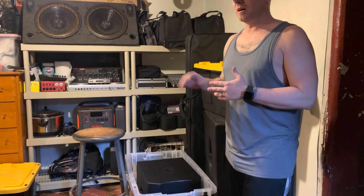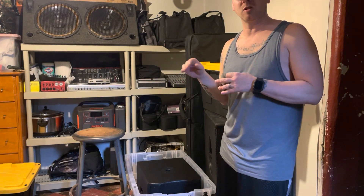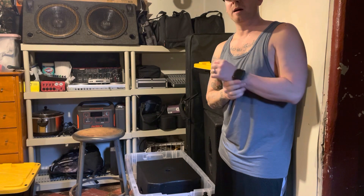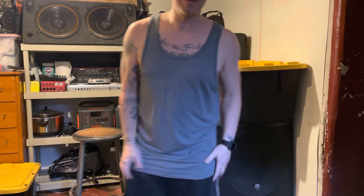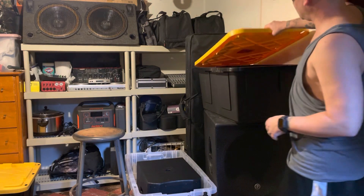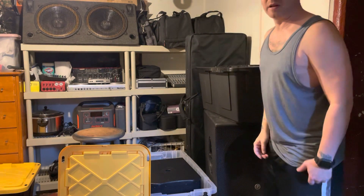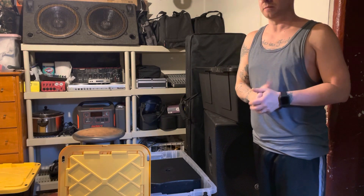I have my truck packed full of stuff — I keep it packed with at least some equipment so I can be ready to go for any last-minute events that people call me up for. That's happened plenty of times, so I learned to keep the truck packed with some sort of equipment to just be ready to go at the drop of a hat.